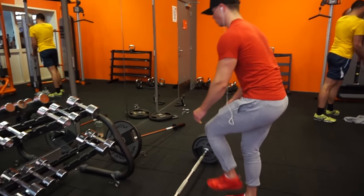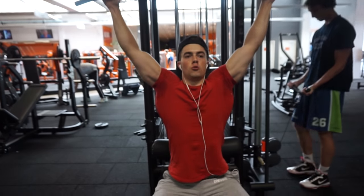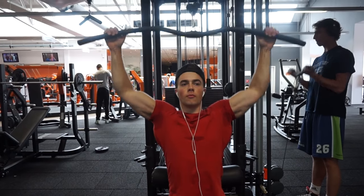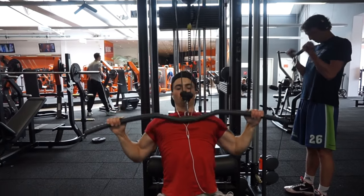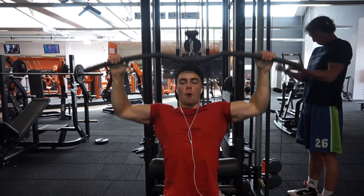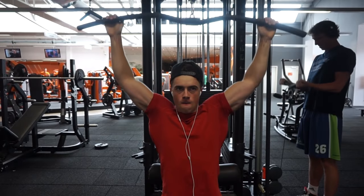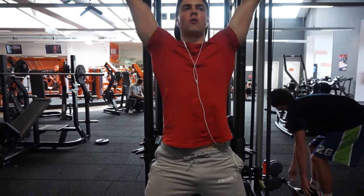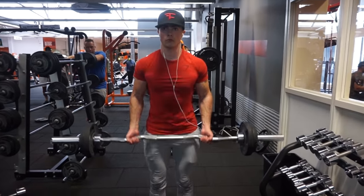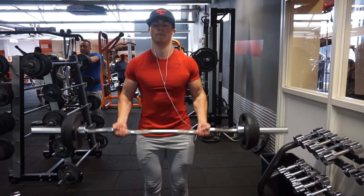The next exercise was a bent-over row with a close grip — I covered that in the previous video, so check that out if you're interested. After that was a lat pulldown. I sit on the seat reversed, which I find makes it easier to squeeze and feel it in the right places, even though you can't go as heavy without knee support. I really like it that way.